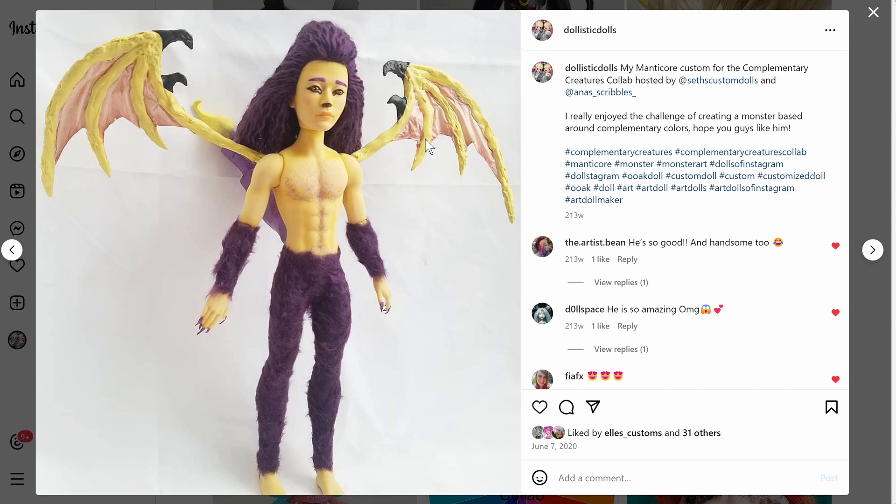He is a manticore — from the Complementary Creatures collab. You just had to make a monster that utilized complementary colors. I went with yellow and purple, that's always been my favorite complementary color duo. I just think yellow and purple work really well together in a way that red and green only work for Christmas, and orange and blue I don't like together. So I went with yellow and purple — I love him.